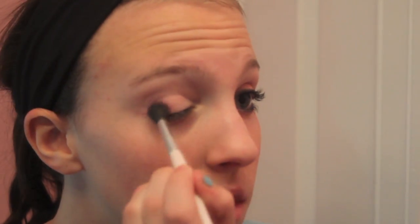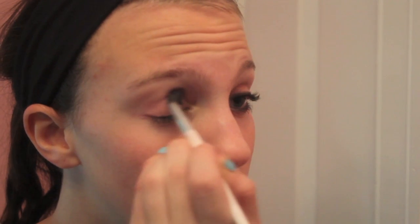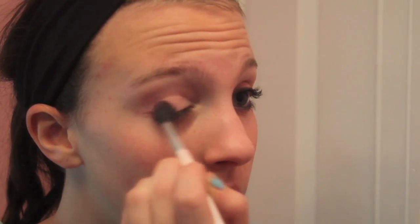Now I'm taking this blending brush and taking this really hot pink color from the Kosal Scents Ultra Shimmer palette. I'm using a blending brush so it won't be as harsh — it just blends it all together.